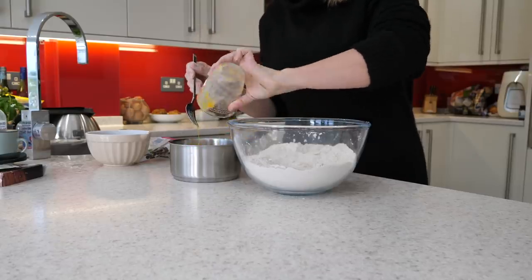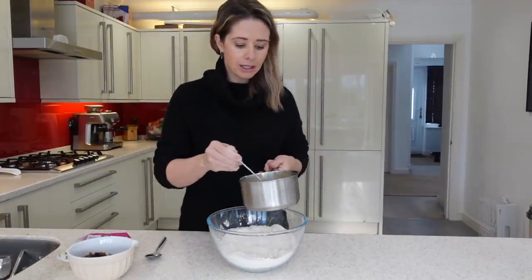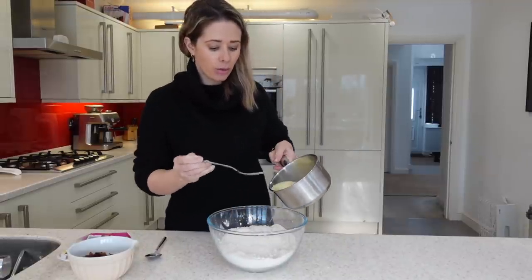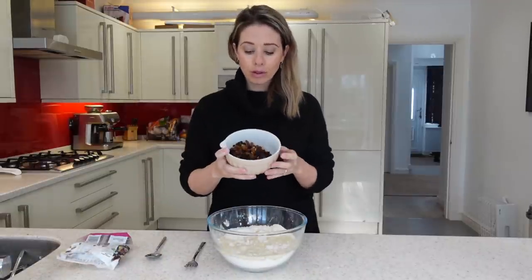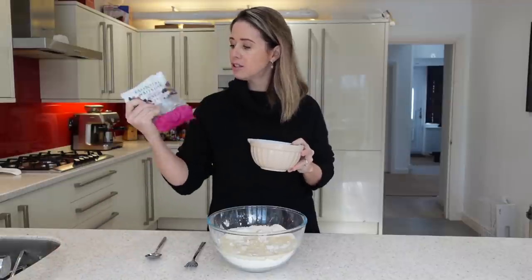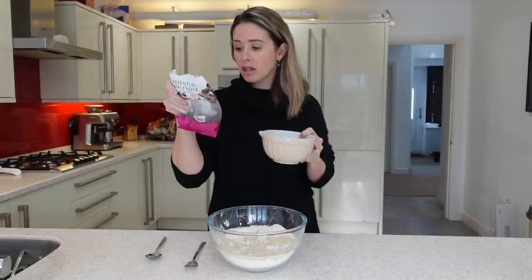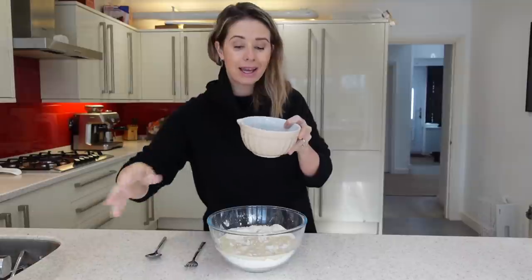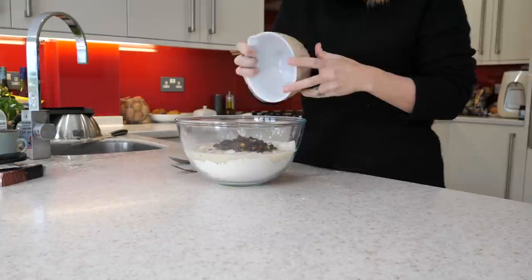So you want to whisk your eggs together and then pop your eggs into your milk. Once your eggs and milk have combined nicely — it looks a little bit like custard — you then want to pour that mixture into your flour. I have also got some dried fruit here. This is just a Waitrose mixed fruit bag and it has sultanas, currants, raisins, orange peel, and lemon peel. This is just going to add so much flavour to your hot cross buns, so these are going to go in now as well.